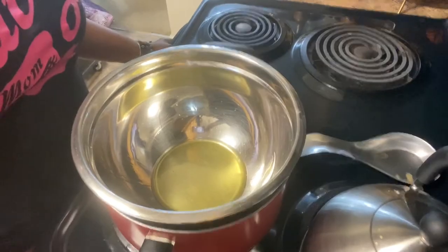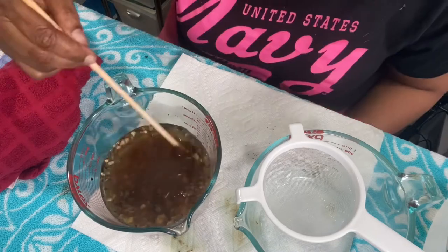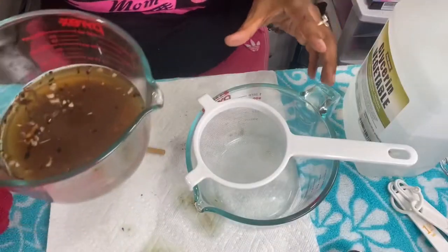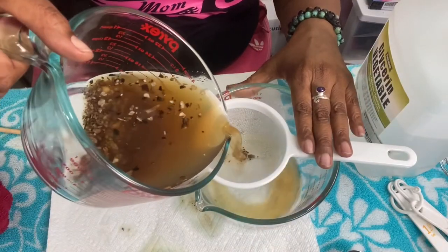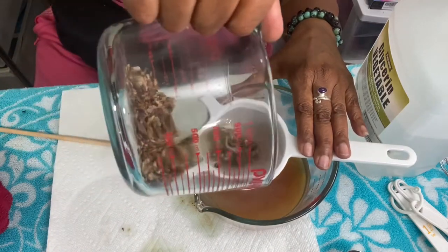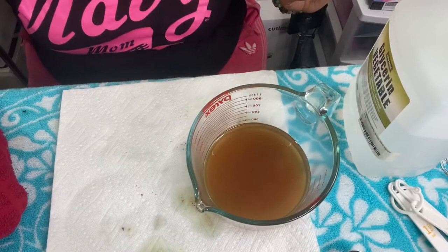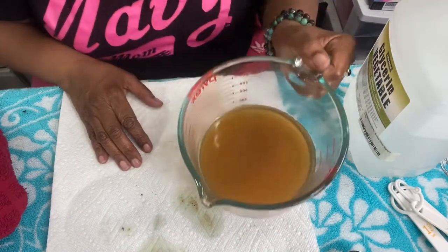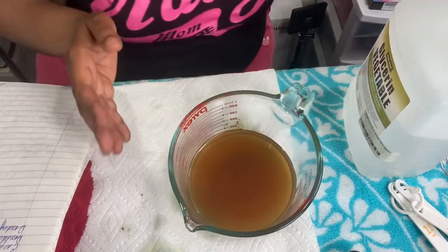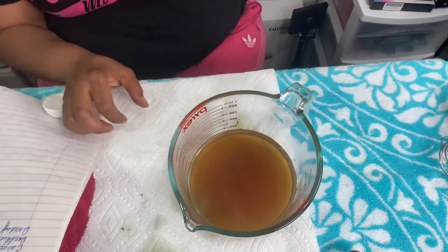That's nice and melted. Let's get back to our water phase — our teas are ready: burdock root, sarsaparilla root, and dandelion root. It smells nice, very earthy. Now we're going to add one tablespoon of food-grade vegetable glycerin.